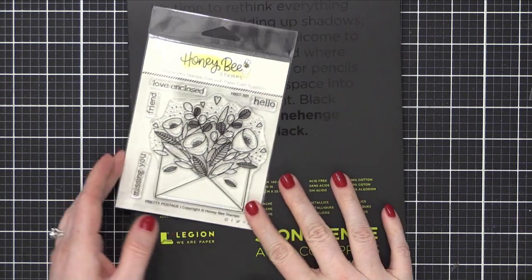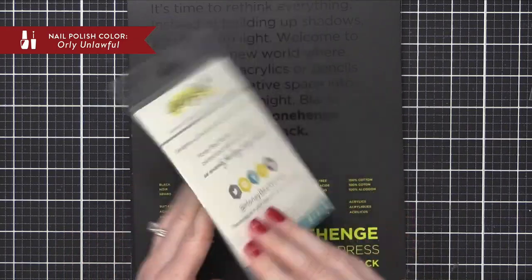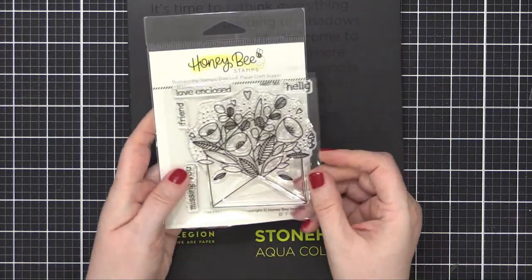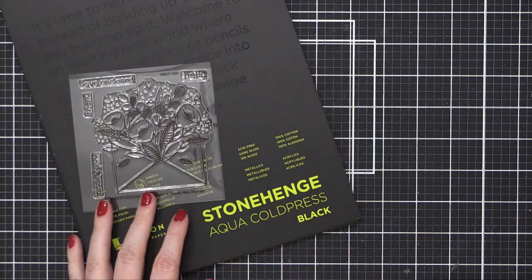Hi everyone, Kristina here. Welcome to day seven of the Valentine's Day card series for 2021. Today I'm using the Pretty Postage stamp set from Honey Bee Stamps. I love this image so much — it has an envelope with all these flowers blooming right out of it. Anything to do with mail and postage, I'm all for.